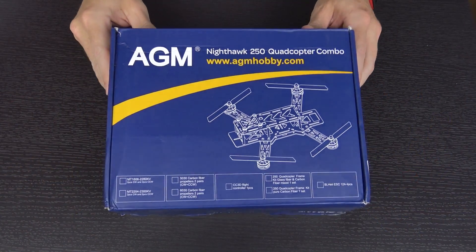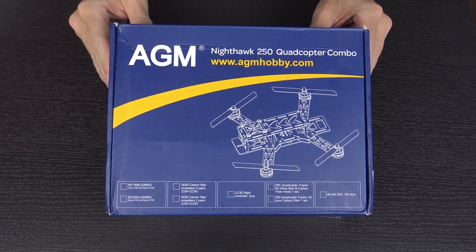Hello again guys! It has been a very long time since I've made a quadcopter related video, so today I wanted to show you some of what I've been doing over the last while. A company called AGM Hobby reached out to me and asked if I was interested in taking a look at their AGM 250 racer kit, and as you can see here in front of me, I have built the kit.